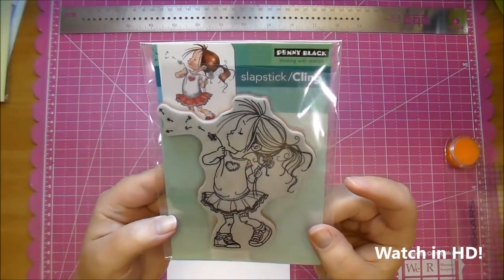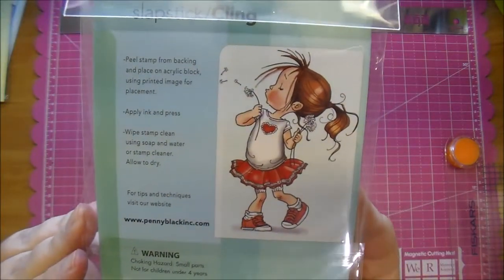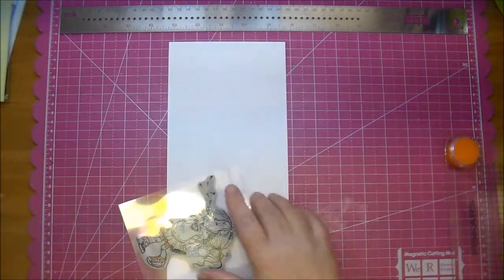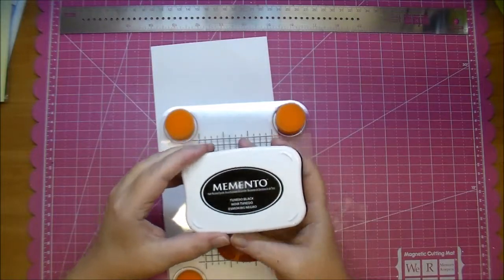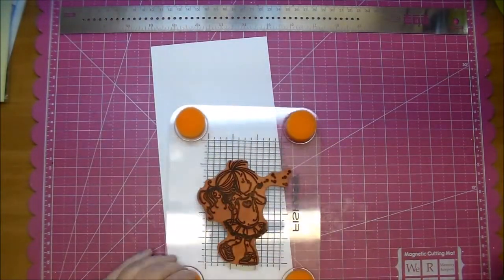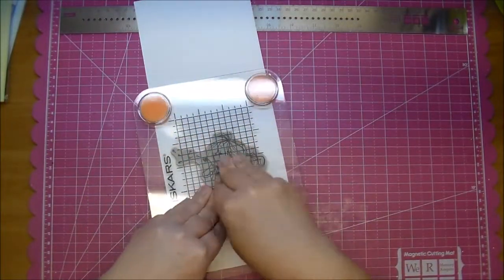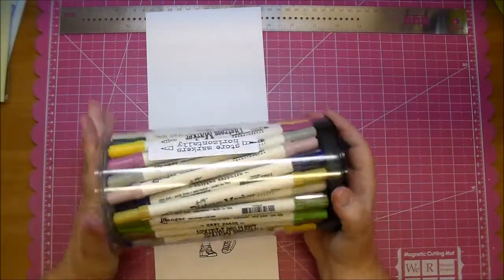Hi, it's Corrine for Cut It Home. Today I'm using this adorable Penny Black stamp called Make-A-Wish — a cling mount rubber stamp. I'm going to put it on my Fiskars stamp press and using Memento Tuxedo Black ink I'm going to ink it up. I'm using some heavyweight white cardstock and really pressing that down to get a good image. I'm using a baby wipe to clean it off.